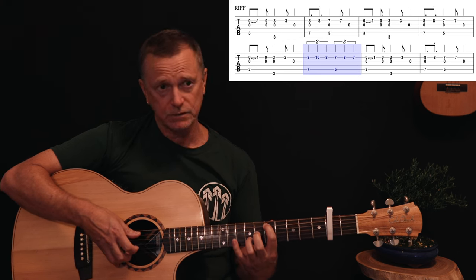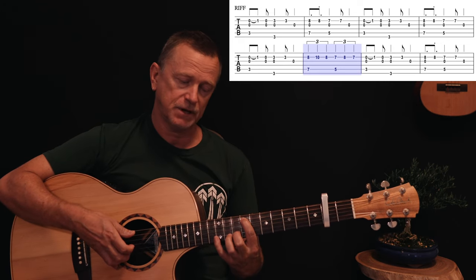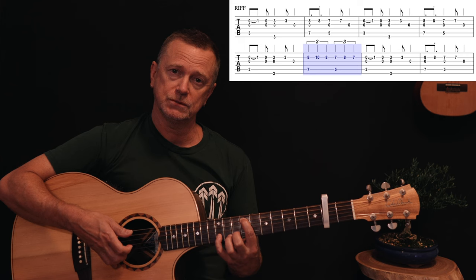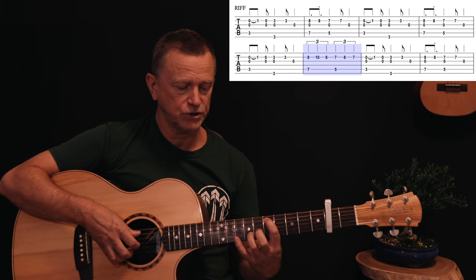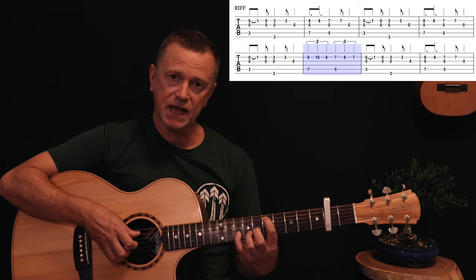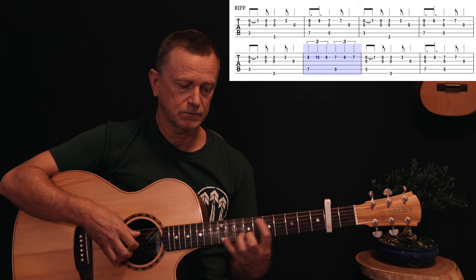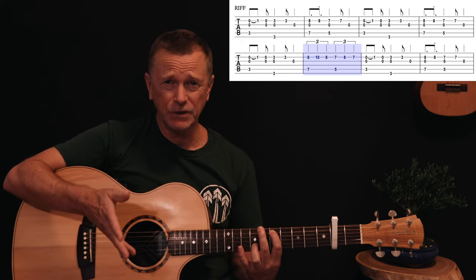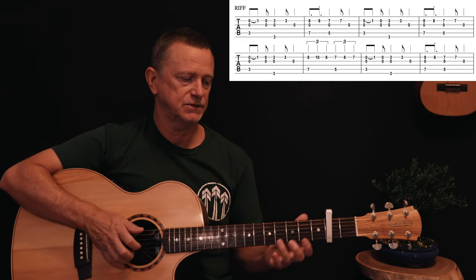In a triplet feel — one two three four five six — you move that eighth fret up to the tenth fret, come back down to eight, then when you go down to the D chord shape you go seven, eight, seven. If you don't want to do it, it doesn't matter — it just pops up on occasion in this song.